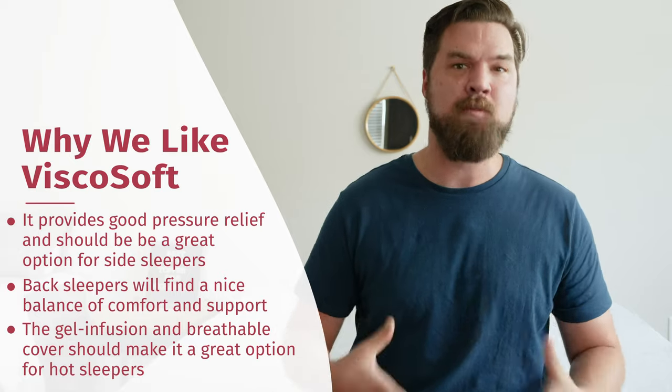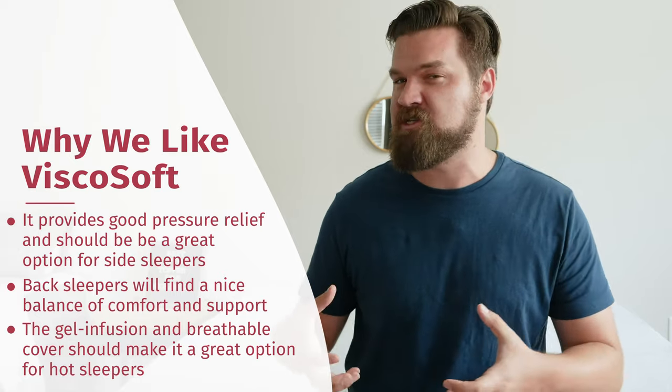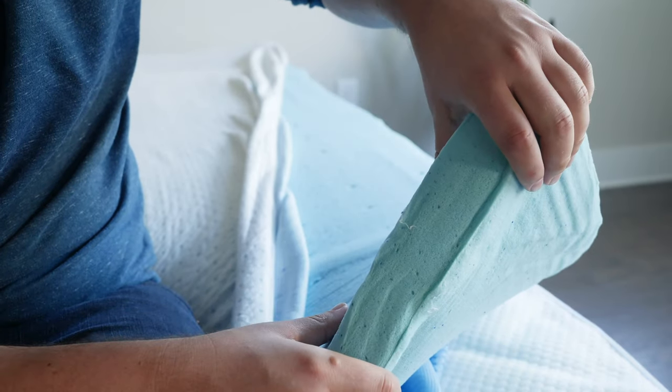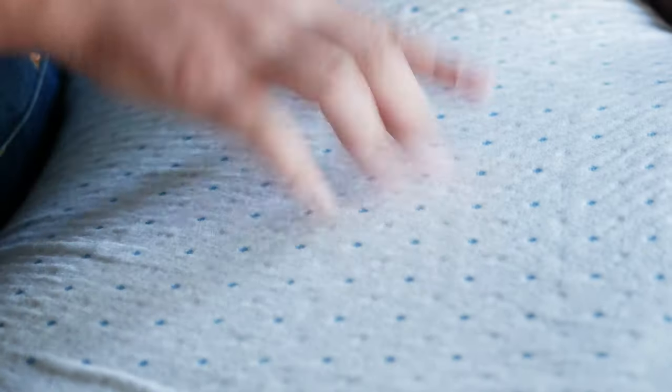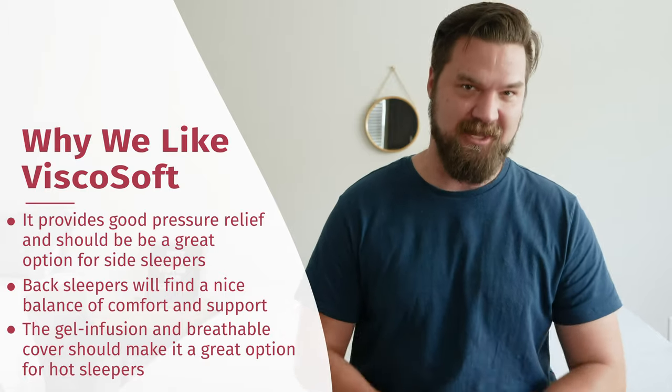The ViscoSoft is also a good match for hot sleepers. Memory foam is known for trapping heat, but you won't have that problem here. The memory foam is infused with a gel that keeps it nice and cool and heat-dissipating. It also has a breathable cover, so you shouldn't be sleeping hot — making it a great match for both back and side sleeping.